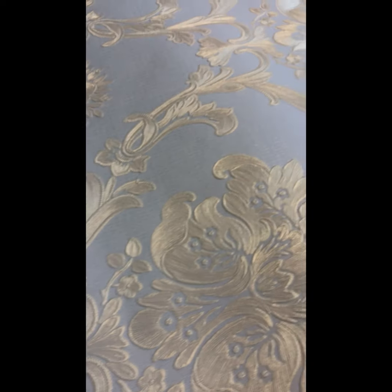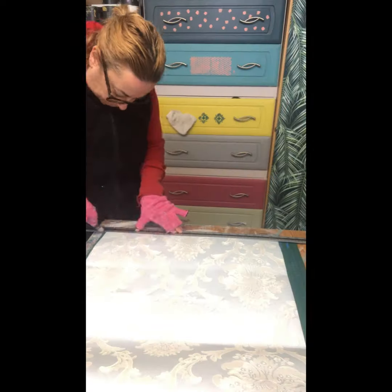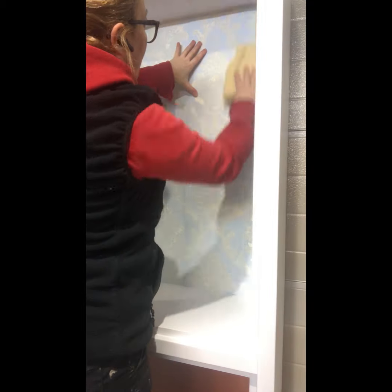We chose a really lovely blue silvery paper to go as a background inside the glass cabinet. I cut it to size and it was fairly easy to apply as it had a sticky tape on its back.